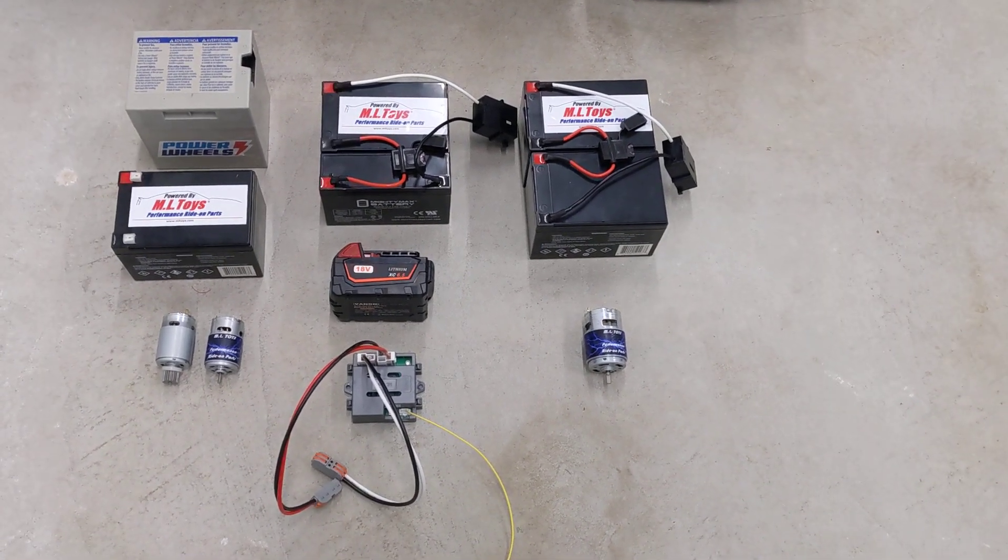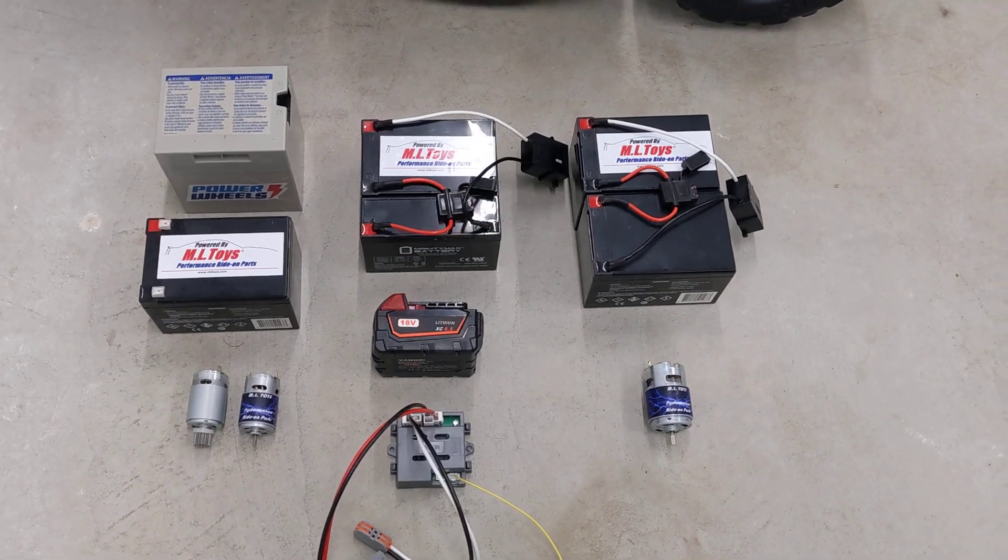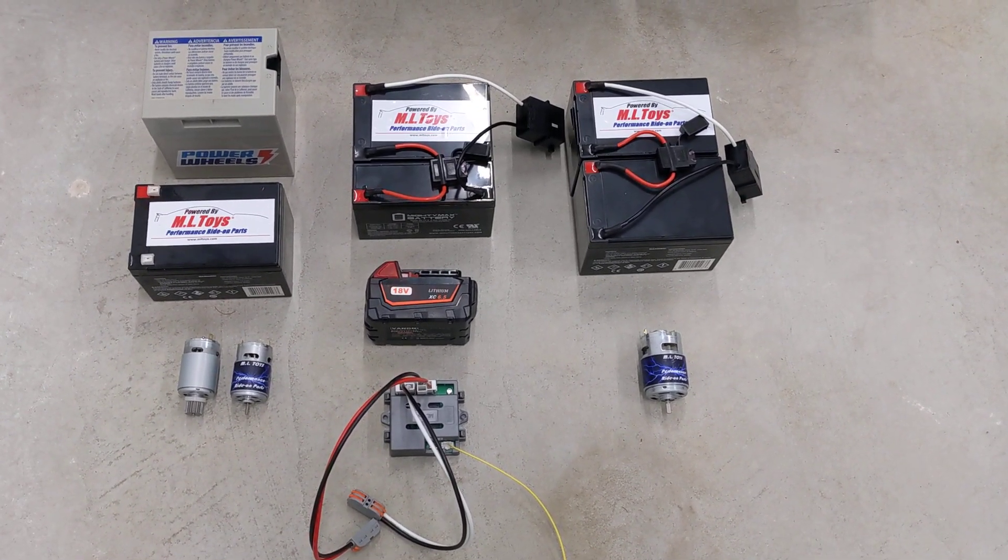Hi everybody, MLtoys here, continuing our video series on how to select the right power wheels. This video is going to be about batteries.